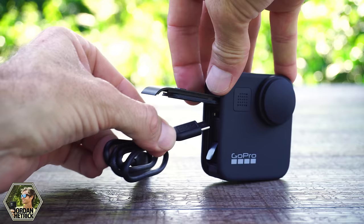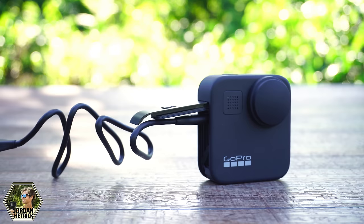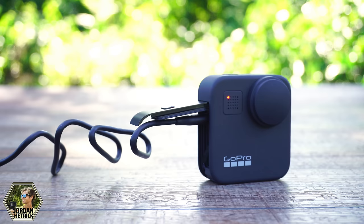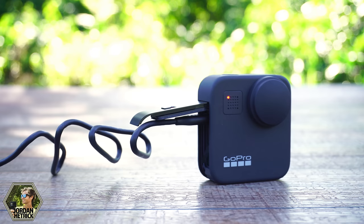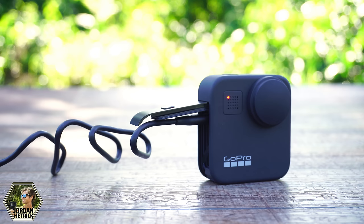Take the USB-C charging cable and plug it into the camera's USB port at the top above the battery. Plug the other end into a USB port on a computer, wall charger, or USB power pack — just make sure it's five volt and one to two amps. Once the camera starts charging you'll see a little red light, indicating it's charging. A wall charger or power pack will charge faster than a computer. It'll take a few hours to charge, so pause this video and come back when the light turns off.